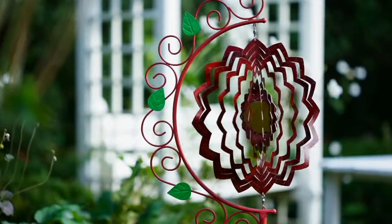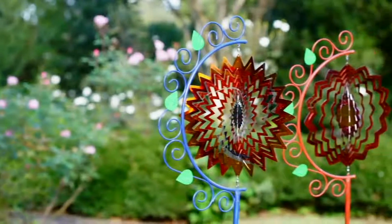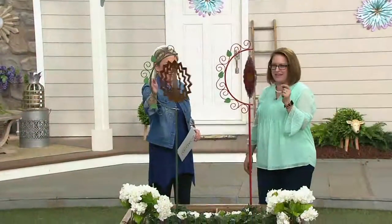Two colors for you, and Nancy Brandmuller's back, because Nancy Brandmuller brings us beautiful pieces from our friends at Plow and Hearth. Hi, Katie. You've been in and out all over the place. I've been watching you work there in the background. Thank you for having me. My pleasure.